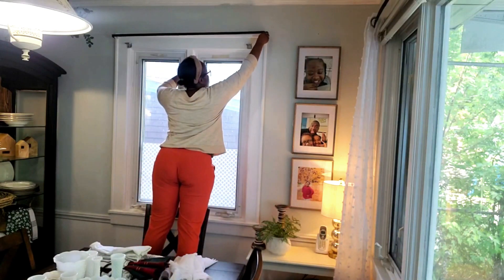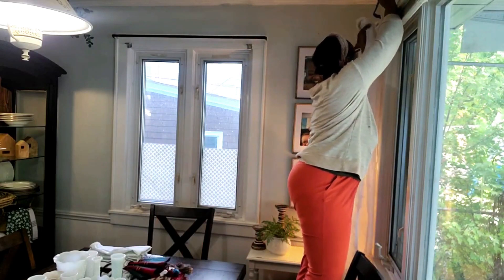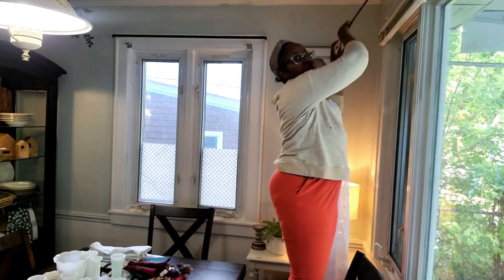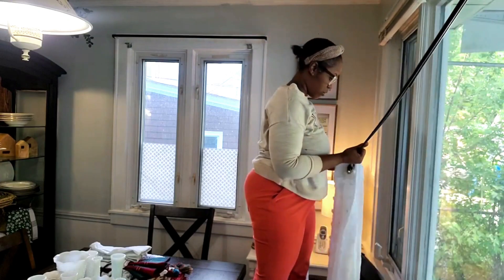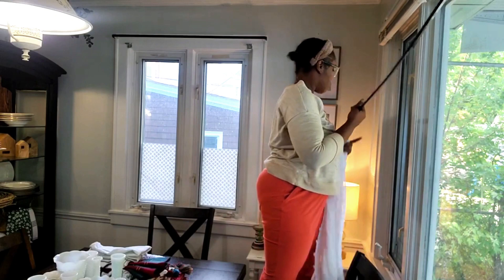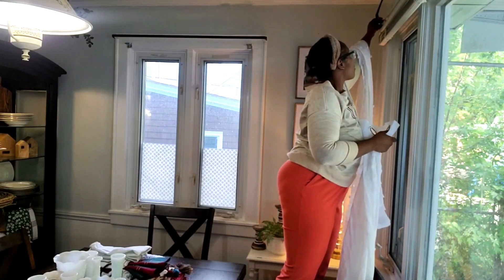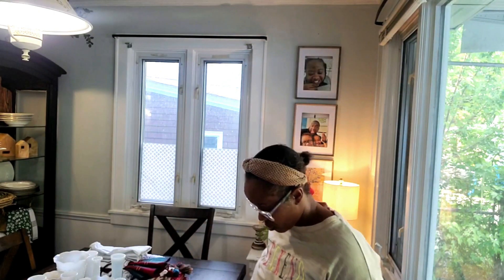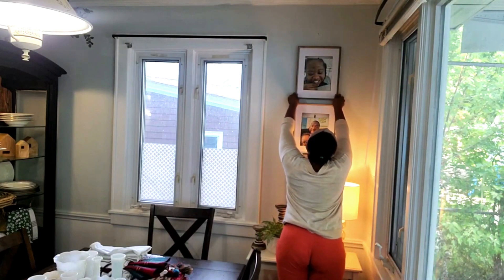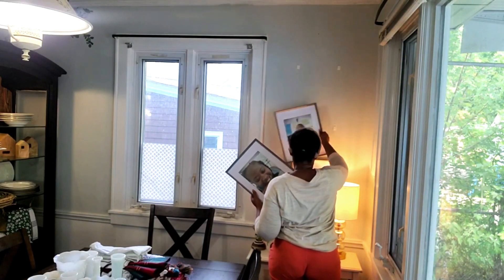Today I am doing a fall clean and decorate with me. I am not busting out the pumpkins just yet. I just kind of want to add some warmth to my space — our dining room area. So I'm changing out some curtains, pictures, florals, and also doing something simple for my tablescape. Thank you guys so much for being here with me today and I hope you enjoy this video.